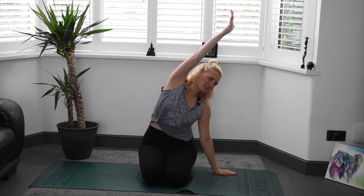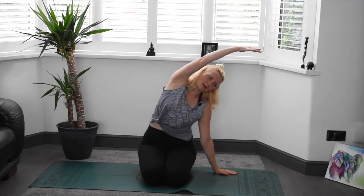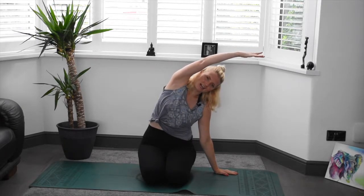Swooping those arms up again, growing, really lengthening through the spine. And exhale, we'll plant the left hand and stretch through that right side. Again, choosing your options — fingertips, flat palm or elbow, wherever you are today, take your option. Nice deep breath as always.